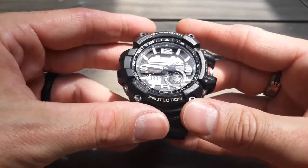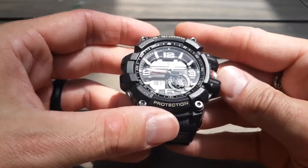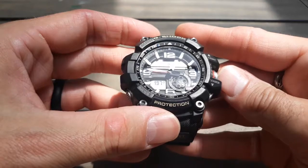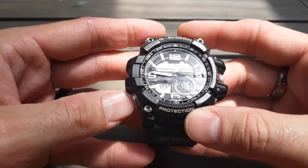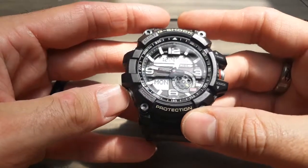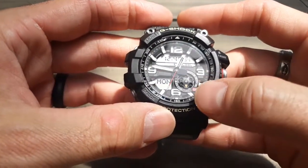If you want to reset the compass, you just push this again. I believe the compass stays on for about 20 seconds on this one, and then it'll reset. And then if you want to go back to regular time, you go back here. The seconds hand whips around, the wheel goes back to time.